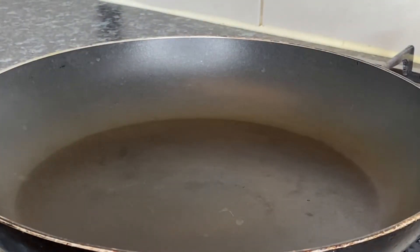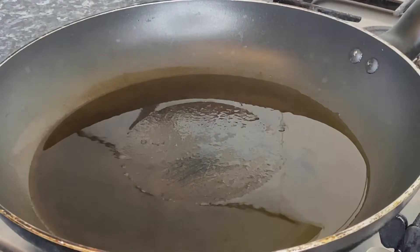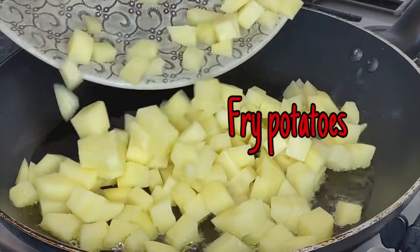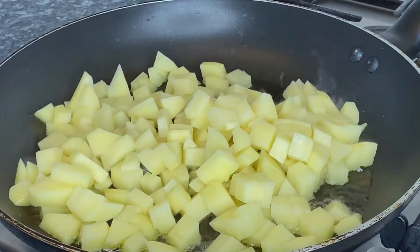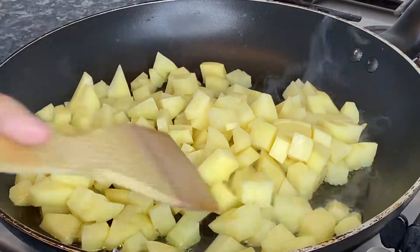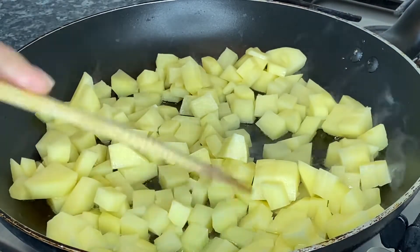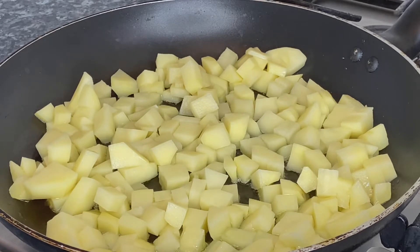Let's put a little bit of oil first, then we put our potatoes. We're going to cook the potato first, as we know that the potato cooks longer. This food is like what you eat in a five-star hotel, so watch till the end!